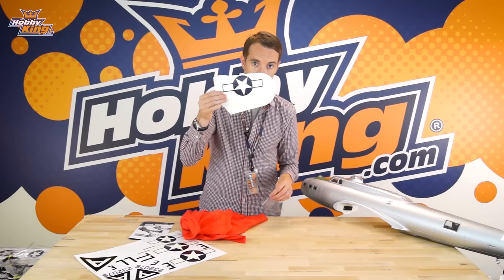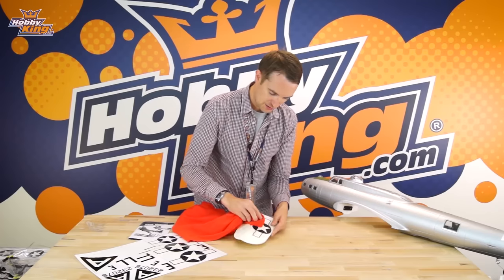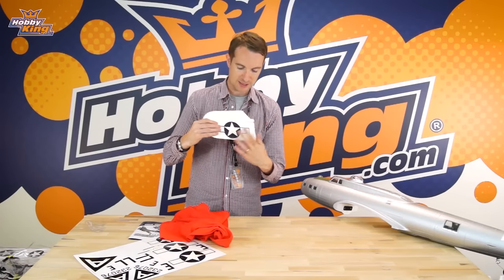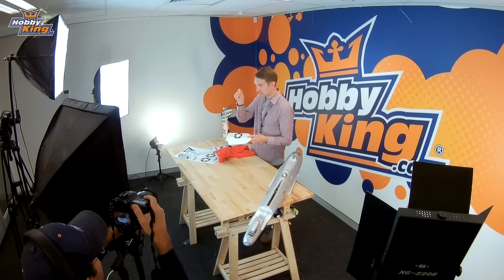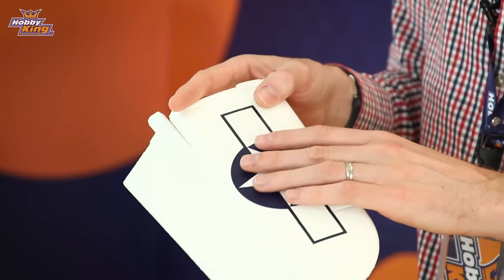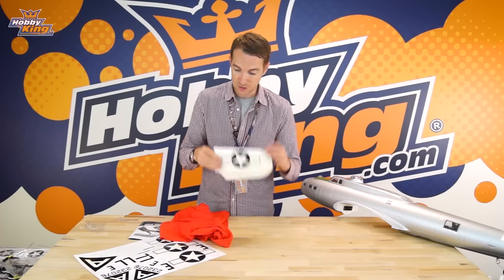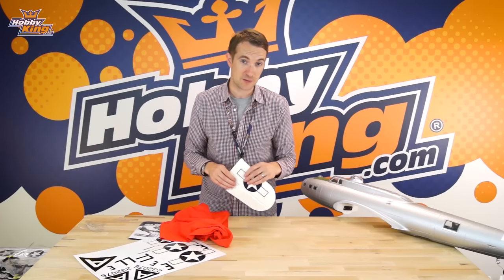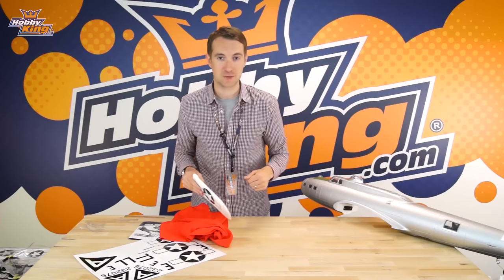Once the fronting is removed, go over the decal again with the same cotton cloth and rub it down — and there you have it, really nicely applied and not going to come off. However, as an additional tip, if you have a covering iron with a sock on it, set it to a very low temperature and just go over it very carefully. The heat will activate the adhesive on the back even more and really ensure these decals do not come off. That's how to apply the decals — now let's get on with the assembly.